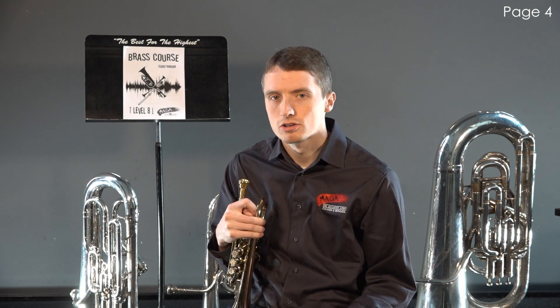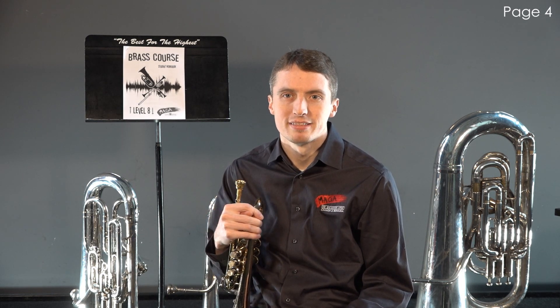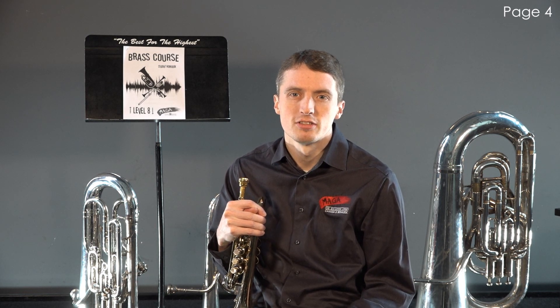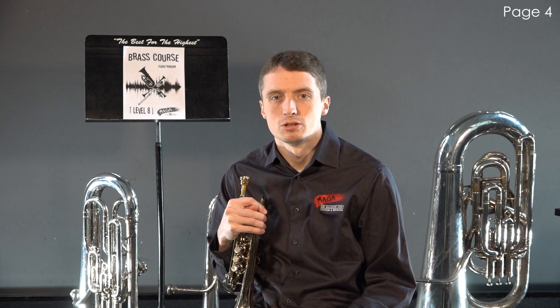Marcato uses a harder "ta" syllable, while legato is closer to "da." Leggero should be crisp but light, clear but also delicate. In order to achieve a leggero articulation, you may have to adjust the syllable you use depending on the musical style. One syllable does not apply for all leggero playing.